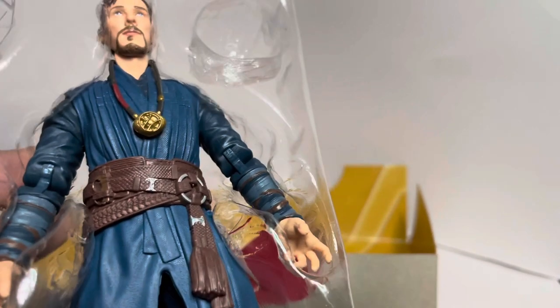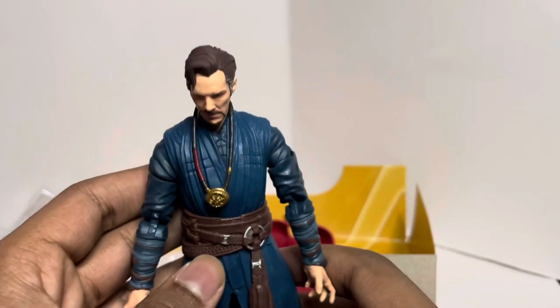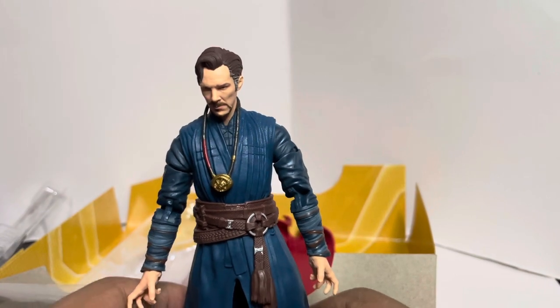Here's the figure itself — I'm going to be pulling it out now. Okay. I pulled him out of his imprisonment. We have the Doctor Strange figure standing up straight.